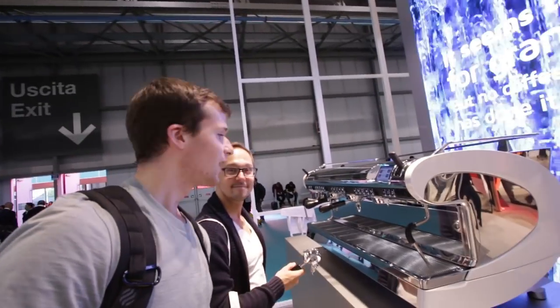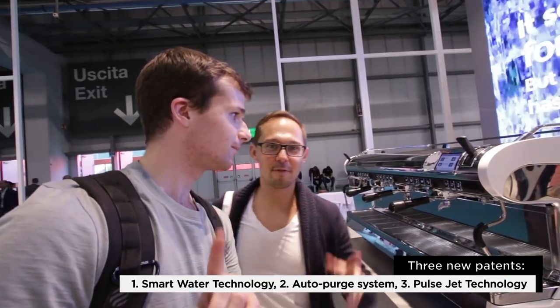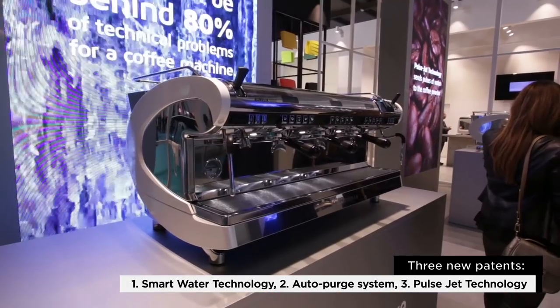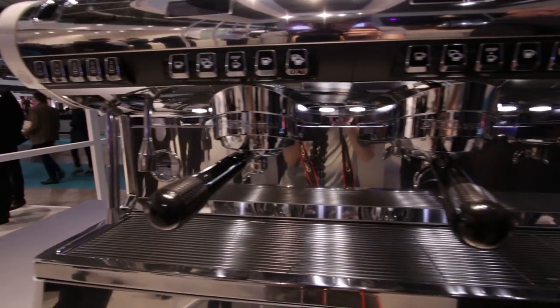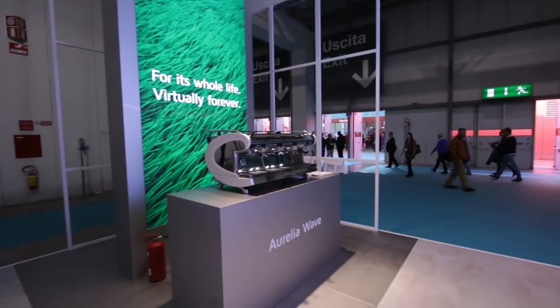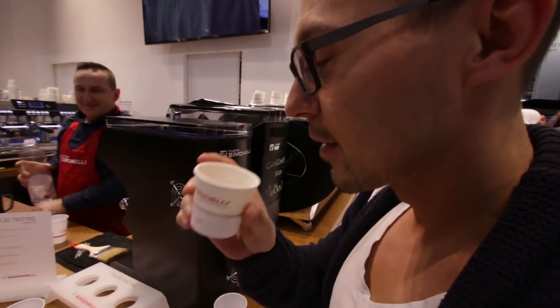That was the proof of Victoria Arduino and the new Mythos 2. But right now we are standing just next to the new Aurelia Wave — the new Aurelia Wave with three patterns. Right now we're just tasting the pulsejet technology in the new Aurelia Wave.